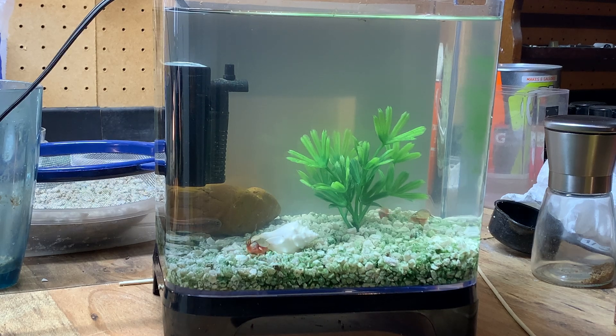I feed them blood worms, and when they're really, really tiny — right after they hatch — I use that pepper grinder back there.